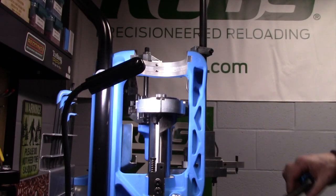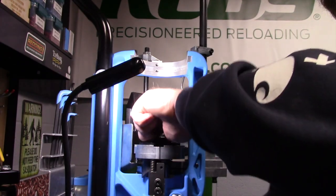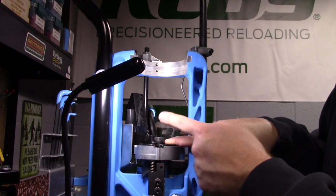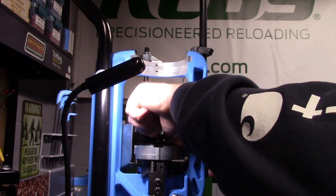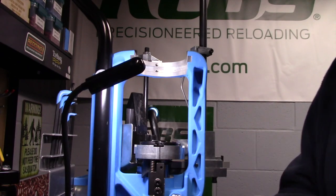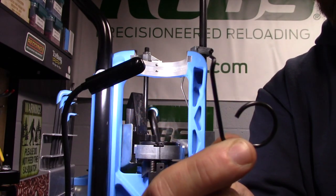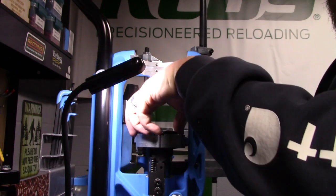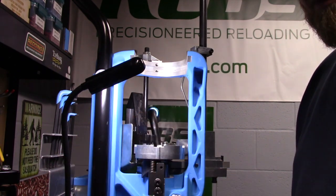Now that we have our set screw loose — you don't have to take it all the way out, just back it out a turn or turn-and-a-half — we can unscrew our main shaft. I'm going to push down on that case deflector spring that deflects our spent cartridges into the chute, hold down on that and the shell plate with my index finger, and go ahead and remove the main shaft. I'll set it aside, then reach in and pull out our ejector spring. Now I can pull out the shell plate — just lift the ram a little so the slide bracket for your case feeder comes out of the way.